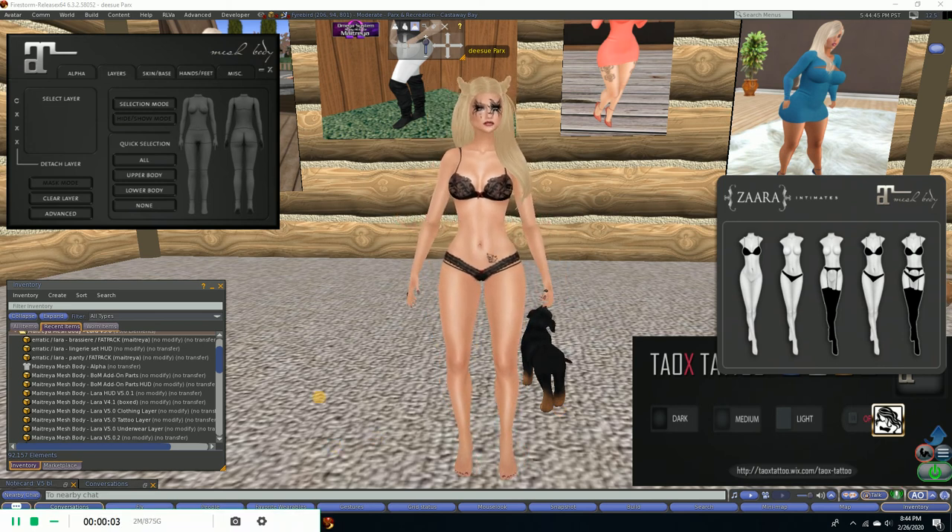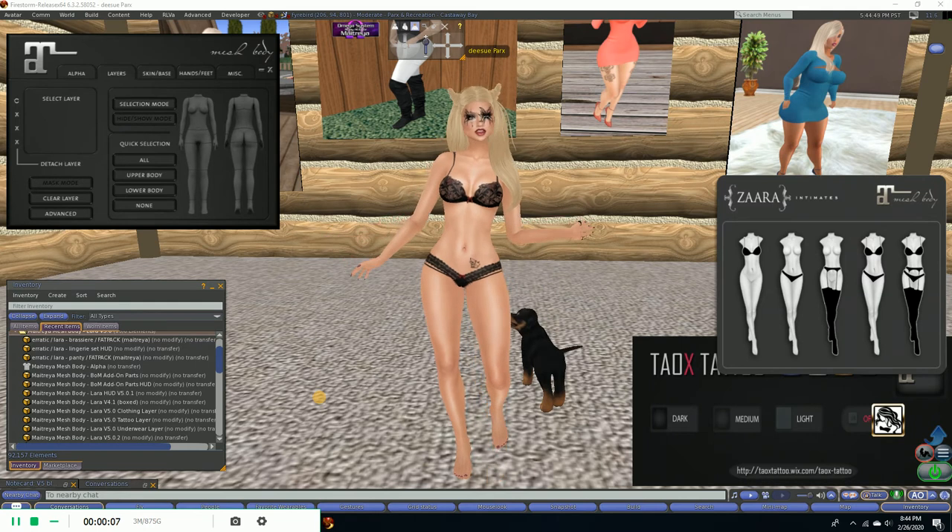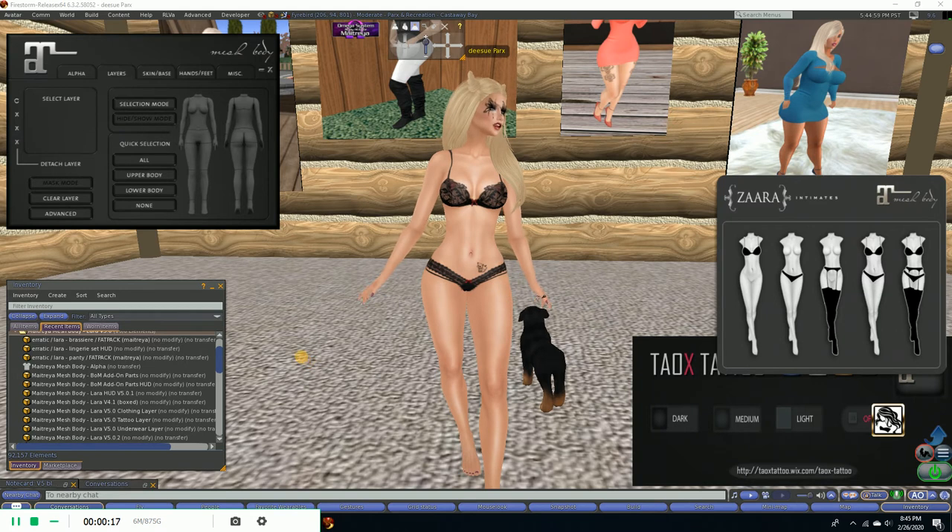Hello, this is D. Sue Parks, and I am going to try to do my first video because I know what people are having the hardest time with is understanding the add-on layers on the new Maitreya V5.